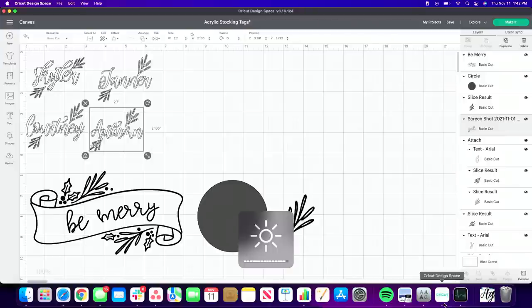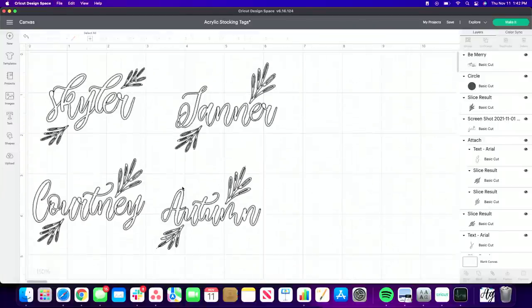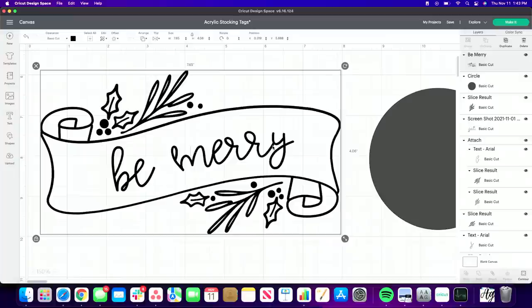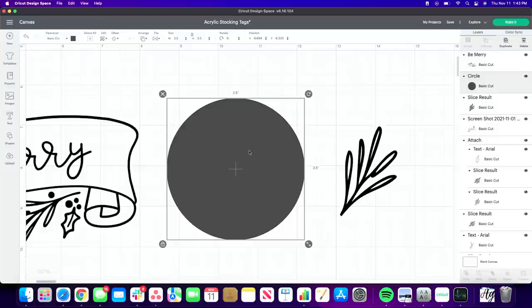I'm working on my new computer today. We've already added four names in Design Space, and here's what they're going to look like when they're finished. We're using the Be Merry cut file — the same one we used during Maker Boot Camp on Monday. We've measured the size of our ornament: three and a half by three and a half inches, so it's a three-and-a-half-inch circle used as reference.